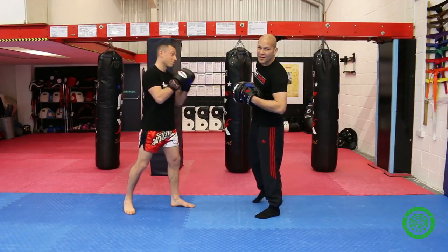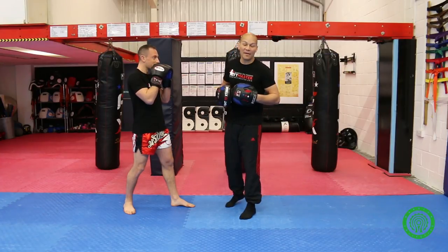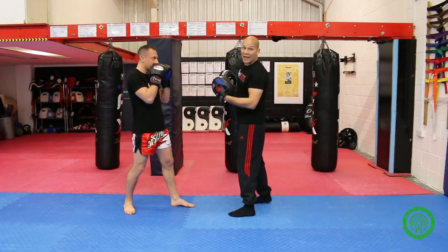If Richard's in his stance — and it depends what stance you use — if you're a boxer, you're going to have a slightly different stance than a kickboxer, who will have a different stance than an MMA fighter. So Richard's going to select his stance.